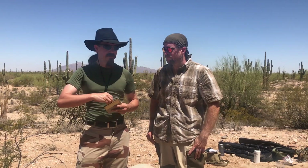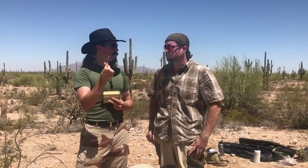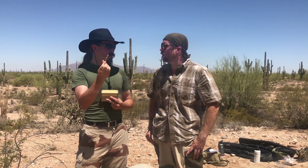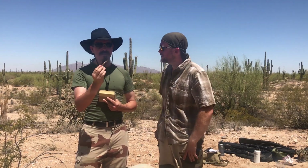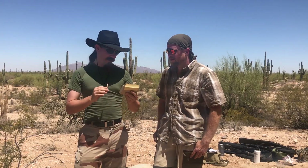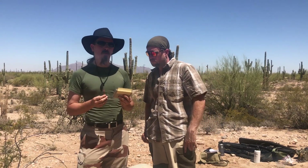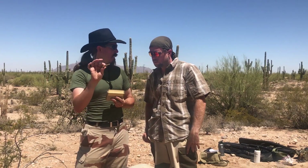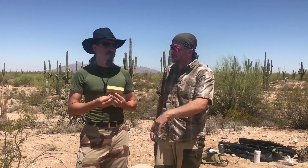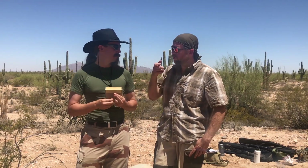Today I have a box of Green Tip 7.62 NATO. Green Tip? That's M855. Oh wait, that's no — this is .308. This is like the opposite of M855. It is. This is actually a T314E3, aka M198 duplex ball ammo. Duplex ball — so that means it's got two projectiles. Two bullets. One case, two bullets.